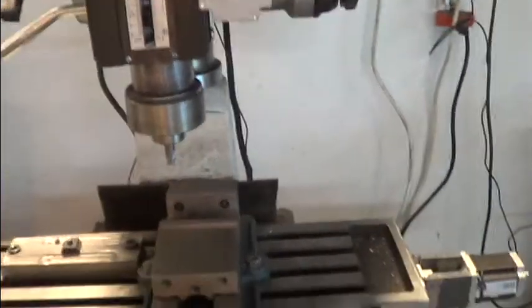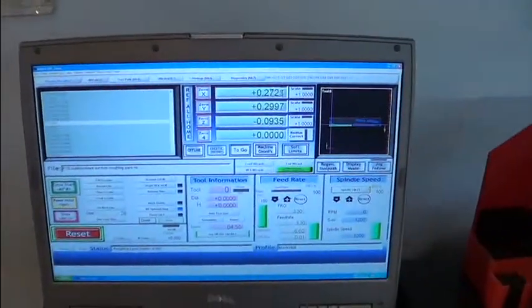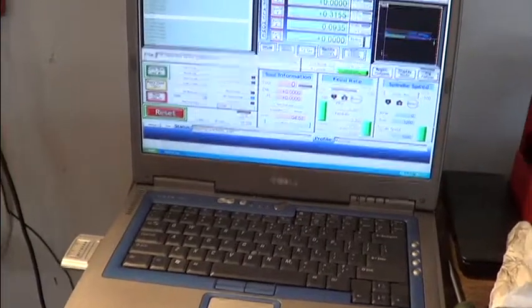Everything's working. I just didn't have any zip ties on hand big enough, so I've got all my conduits hanging for now, but it goes into the main conduit down into the old box and Mach CAM on my old Dell. Seems to be working pretty good.